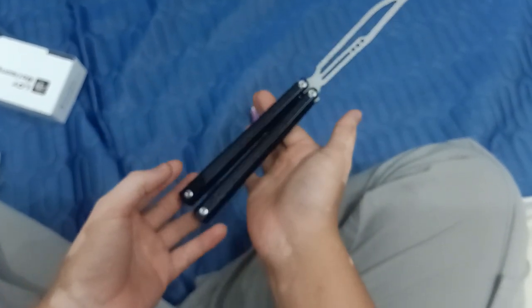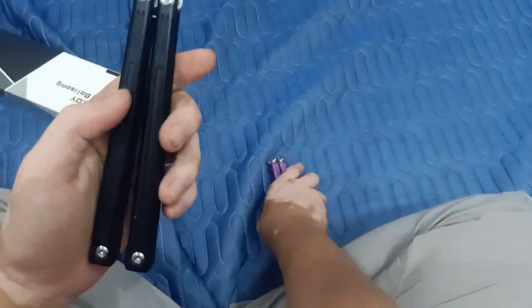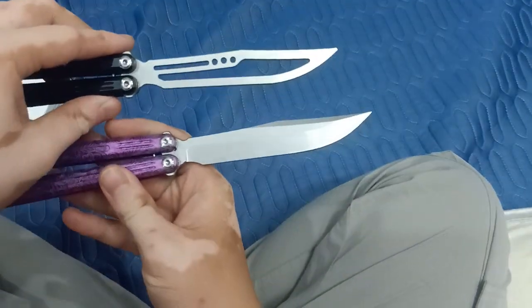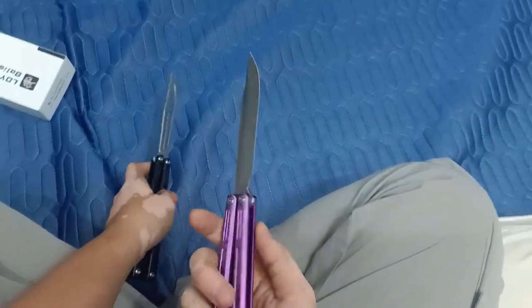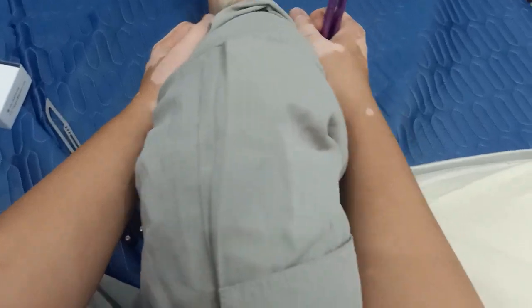Both of the balance points on the balisong are around this point — put it here and it balances nicely. To be honest, I liked the trainer blade better than the live blade.